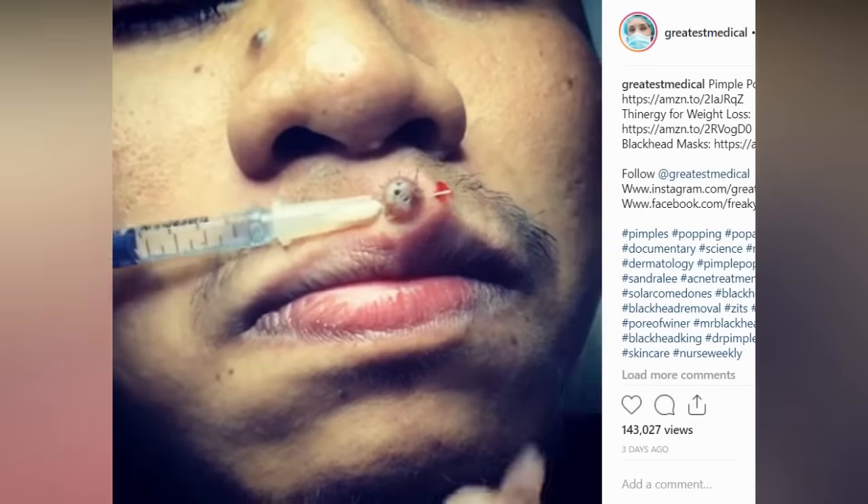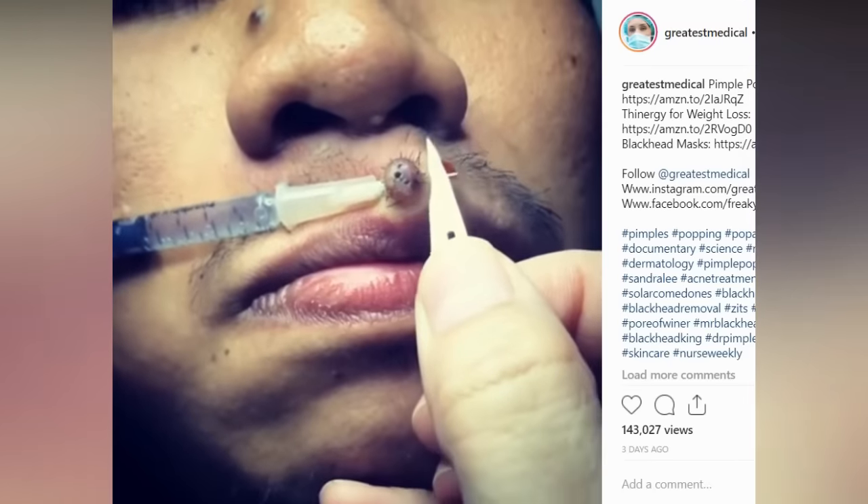Let's take a look at this removal. What do you think, folks — is this a mole or some other growth?